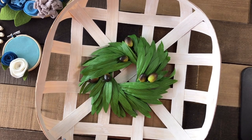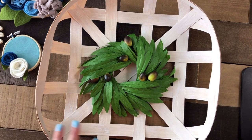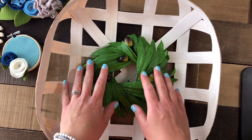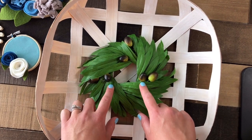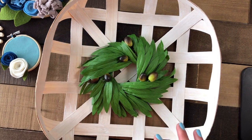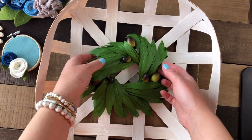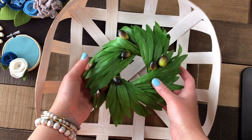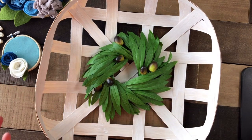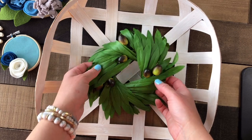Now that you have your beautiful tobacco basket done, whether you whitewashed it or not, you have this beautiful basket with the great olive wreath that came with it in the kit. There are a couple of options for what you could do with this. You could put the wreath in here, but you could actually change things out for different seasons, different holidays, different occasions, or just because you want to make a change. Let me show you some of the ideas I came up with.